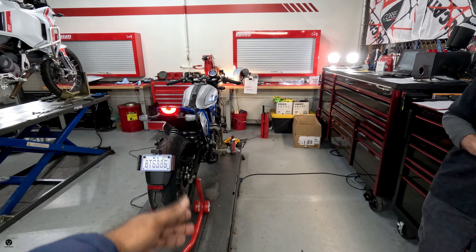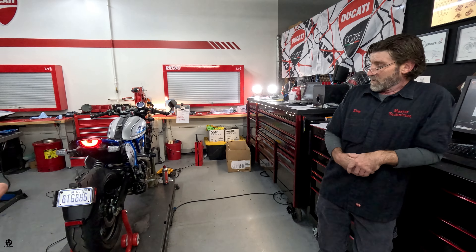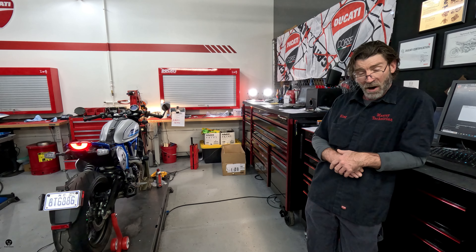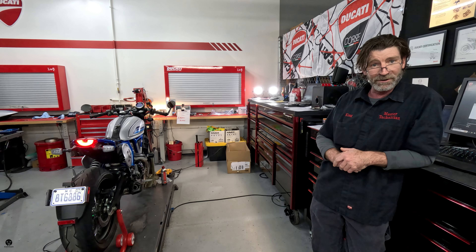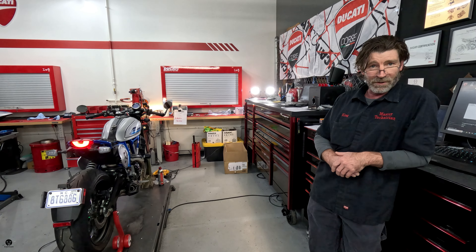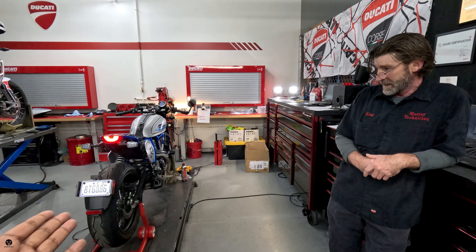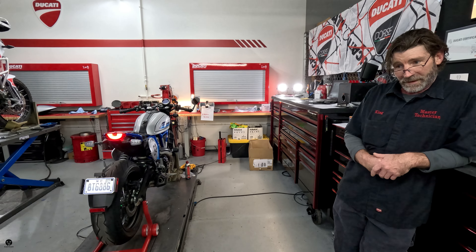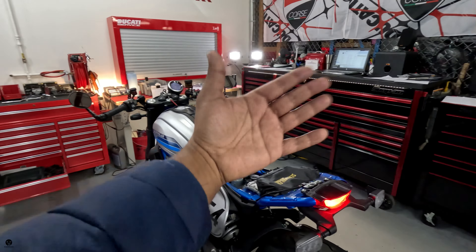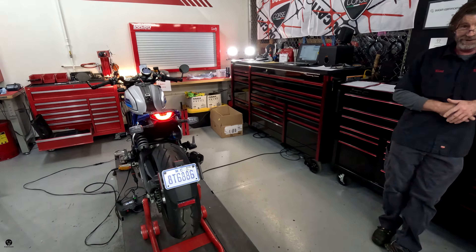So now since the exhaust is on, is it done, Troy? Not quite yet. What else do we need to do? Actually, the bike's on — we're changing the fueling map because it's no longer a homologated exhaust system. It's for race use only. So you get better fueling, better throttle response, more power, and louder. We're getting the up maps, and that's the last step. The bike is turned on and there are all kinds of leads running out from it into the computer.